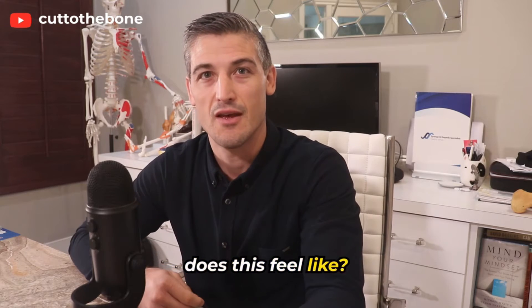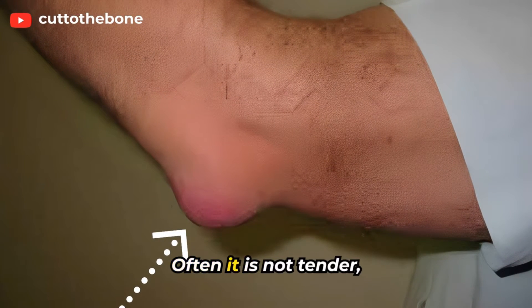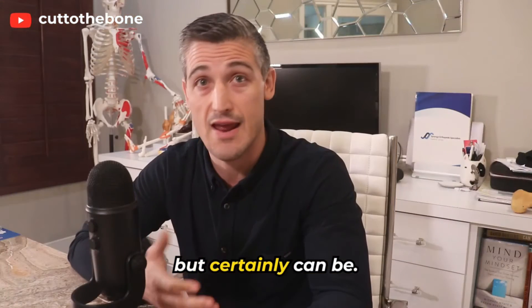So, the symptoms — what does this feel like? There will be a big bump over the tip of the elbow. Often it is not tender, but certainly can be.